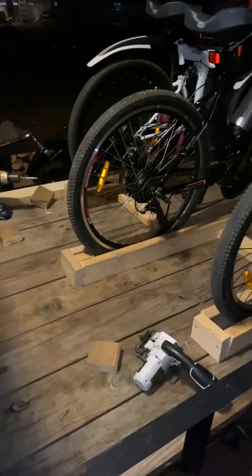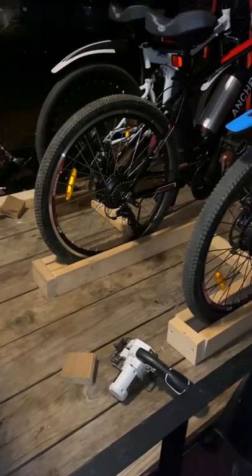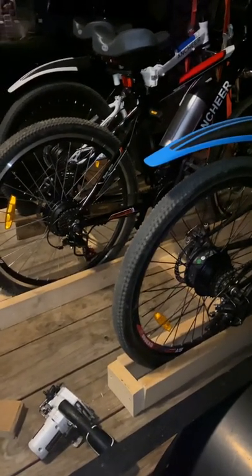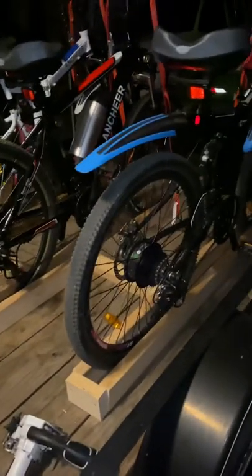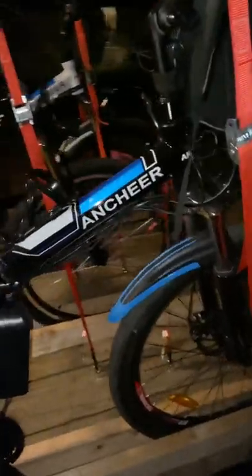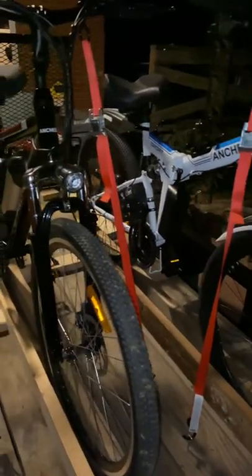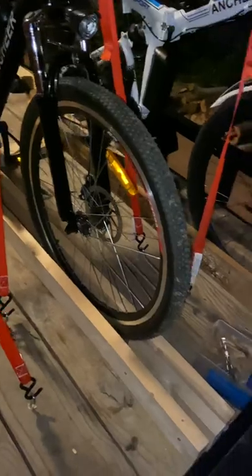Alright YouTube, I just want to do a quick video and let y'all see what I've come up with for my e-bike dilemma. I'm new to all this electronic bicycle stuff. I ended up buying this blue one first, and we enjoyed it so much messing with it that we ended up buying two new ones from the Ancheer company. I got to looking at how to haul these bicycles, and being they cost so much, I didn't want to just lay them down and get them all scratched up.